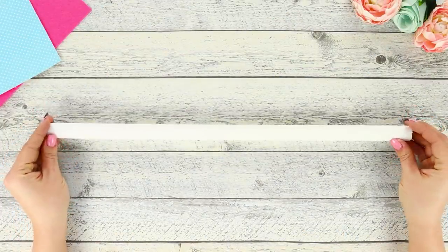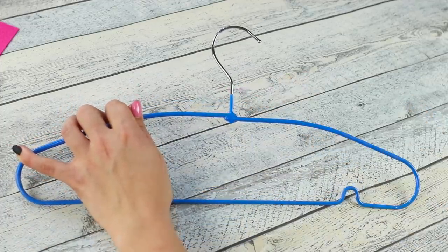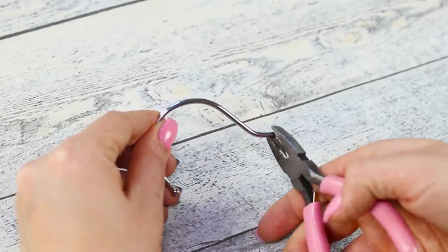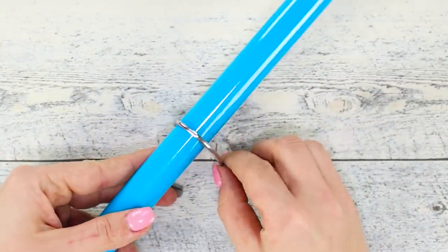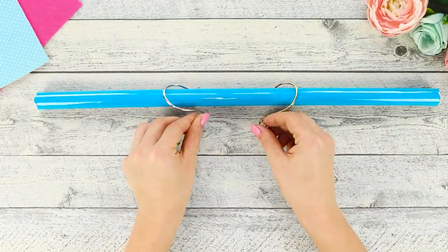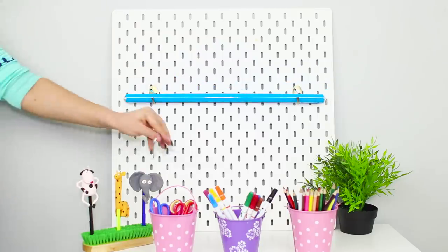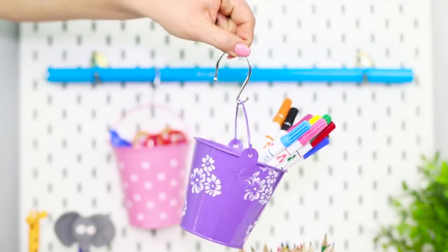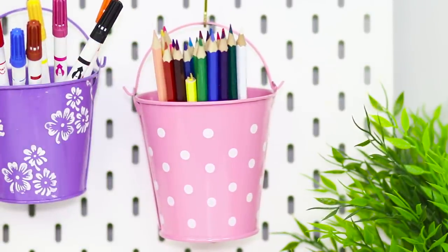For the next life hack, take a small plastic pipe. Cover it with blue self-adhesive film. Take a metal coat hanger. Cut off its hooks with pliers. Bend the place of the cut to make a smaller hoop. Make several hooks. Take decorative buckets. Attach the pipe on the wall near the workplace. Hang the hooks and hang the buckets on them. You can put all your office stuff and everything from your desk in these organizers.